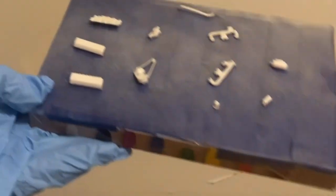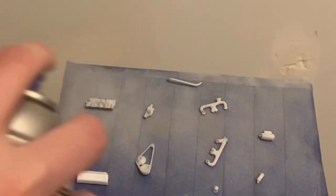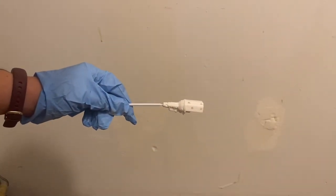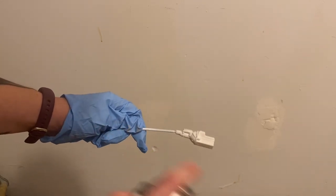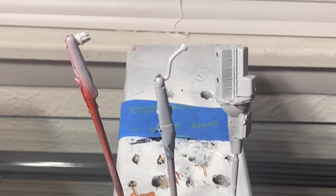Now my pieces are prepped for primer. I'll use some gray primer and just do a light first coat, then wait a moment and do a second coat. I'm gonna go ahead and do the same thing with the engine block — just give it one nice light coat all the way around. And then voila, we have some primed parts.